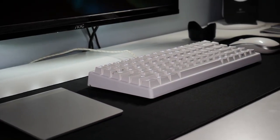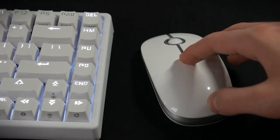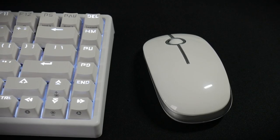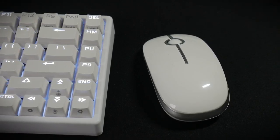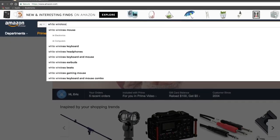If you've seen my setup tour or my recent review of my mechanical keyboard, the Dravo 84 — link in the description — you have seen my color-matching mouse, which is the aforementioned Jellycomb mouse. When I was purchasing my new keyboard, I knew I had to find a white, preferably wireless mouse that could fit the white and black contrast I was going for with my setup. I wanted something clean, simplistic, large enough to fit in my hand comfortably, and most importantly, something cheap.